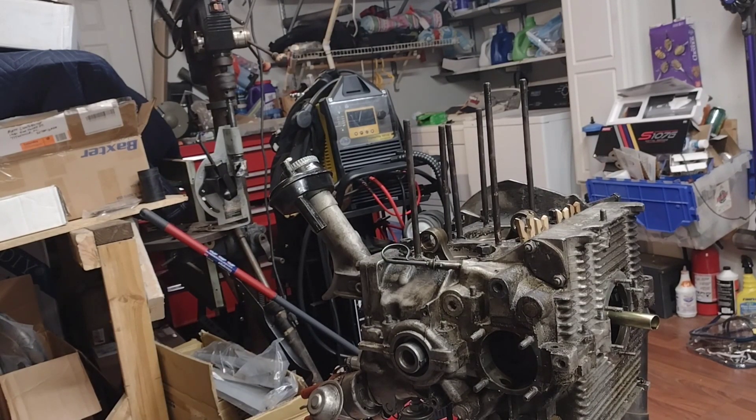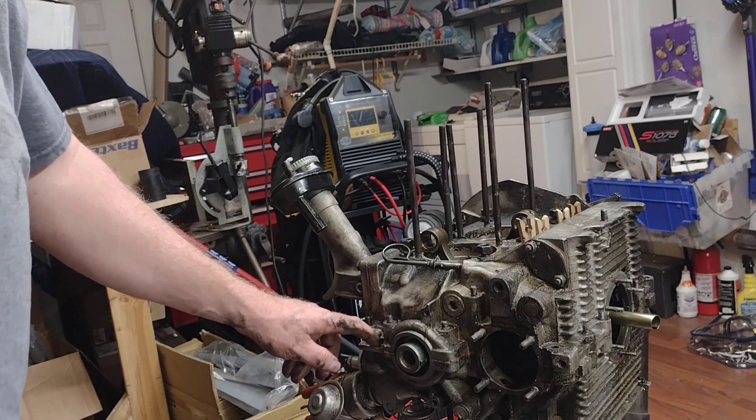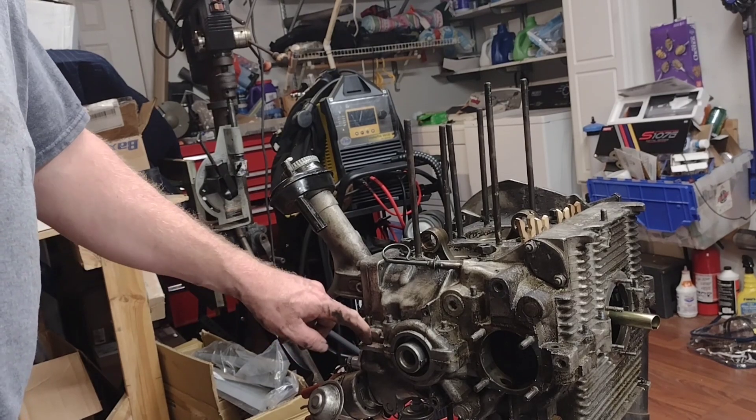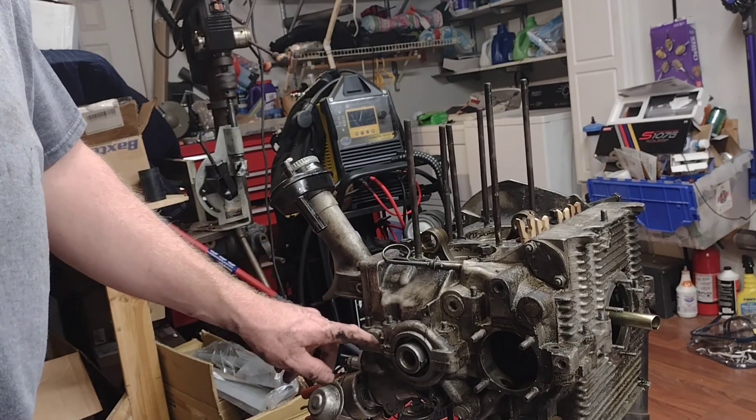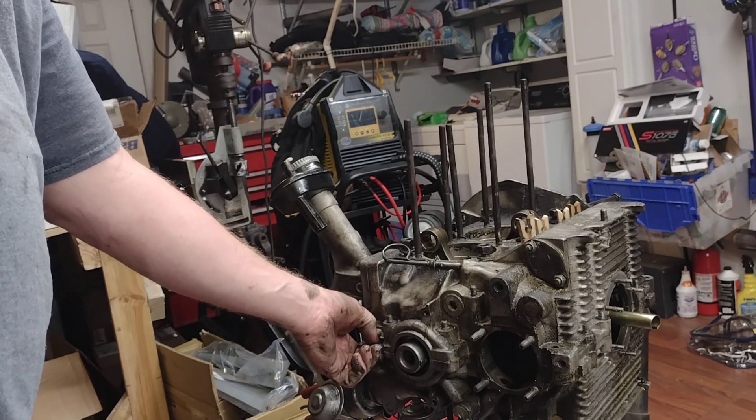All right, so we're gonna try and split the case tonight. This thing's glued together with a unique sealer I haven't seen before. It's not quite an epoxy and it's not quite a silicone.